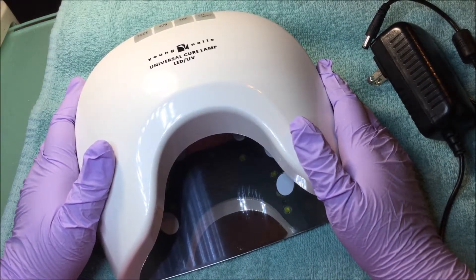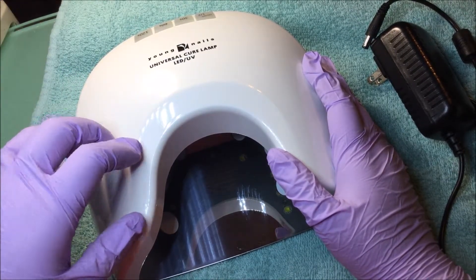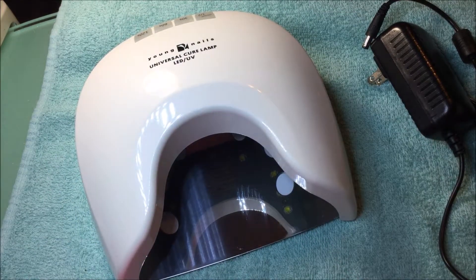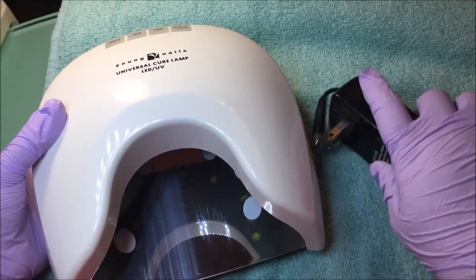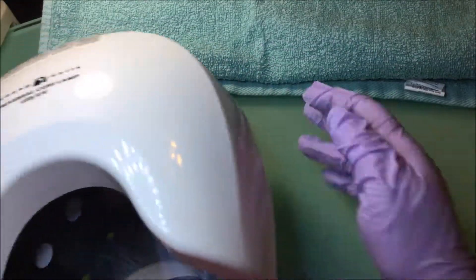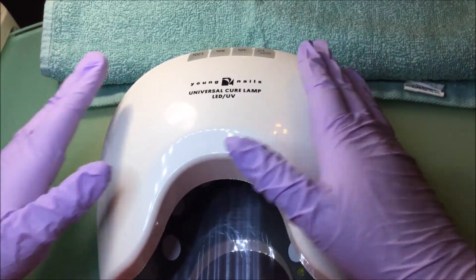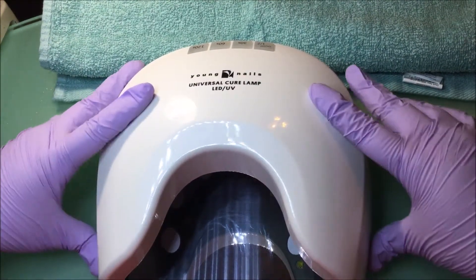I have had time to use this. This is one of the ones I pretty much grab every time I need to cure something. It's between this one and one of the Sun UV lamps, which is the Sun 7 — a rechargeable lamp with a removable battery pack. This lamp is made very, very well. It is very sturdy. If you put it on a surface, it grabs on. I can literally shake my table trying to yank this lamp off and it is gripping the table surface. That's really good.